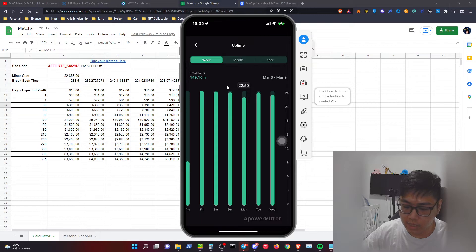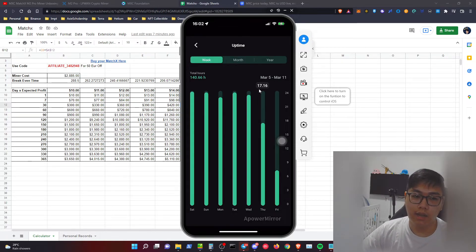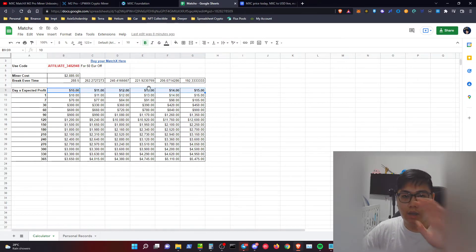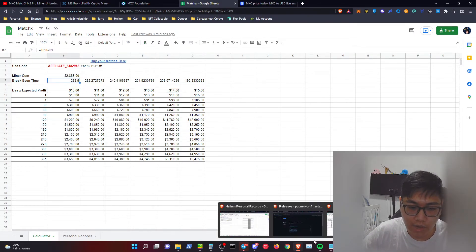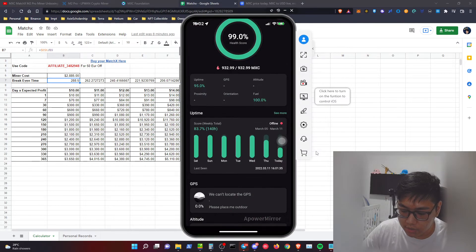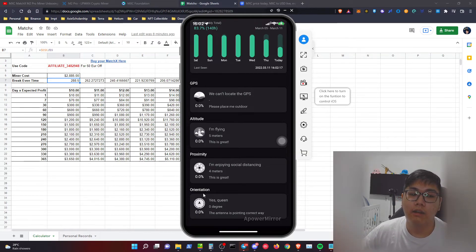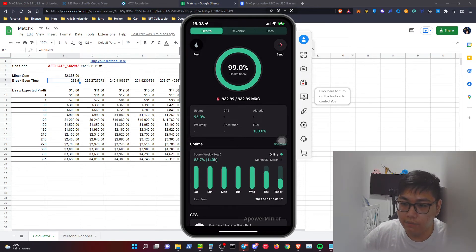The admin said this is normal — if you lose just 30 seconds or even an hour in a day, they still credit you with a 100% health score for uptime. My downtime was a genuine mistake — a longer outage. I need to wait a while longer for the uptime chart to recover. If health score stays at 100% you can expect the best earnings; if not 100% you can still roughly expect to break even within a year. Currently GPS, altitude, proximity, and orientation are not yet active, but I believe future updates will activate them.